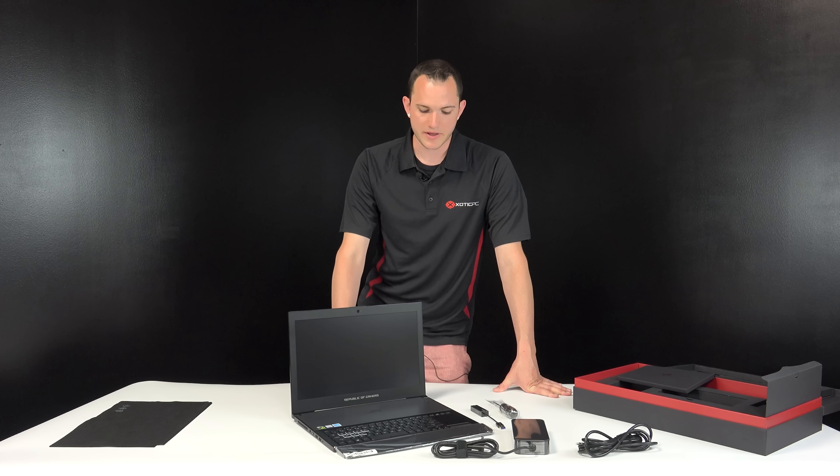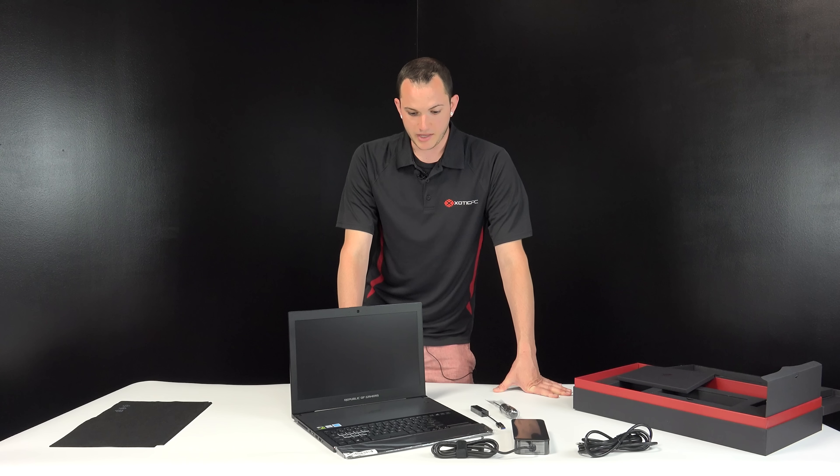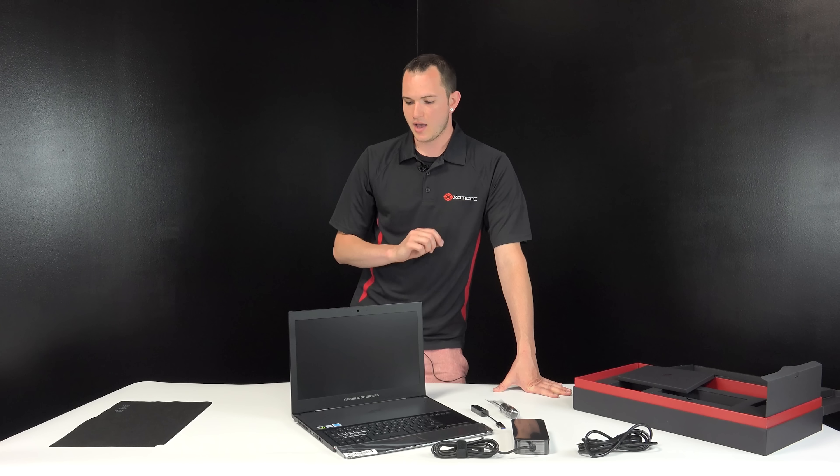We are taking pre-orders on this machine right now — I know it will be limited, so make sure you check them out. I'll leave a link in the description below. That's a quick unboxing for the new Asus GX501V, the Zephyrus. I'm very excited to do a full benchmark and performance review with this laptop in the future. Subscribe to the channel if you'd like, leave a like if you can, and we'll see you in the next video.